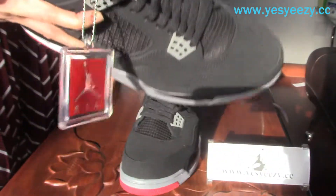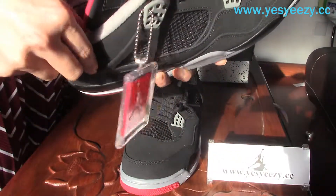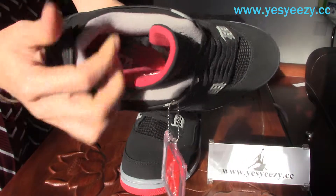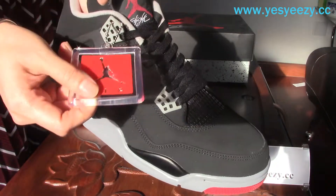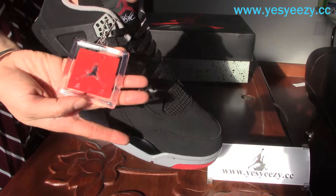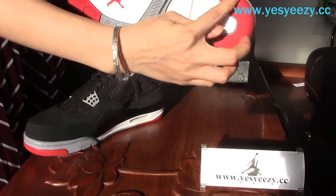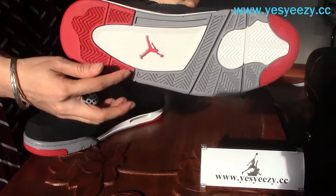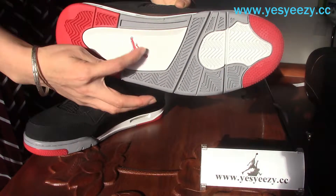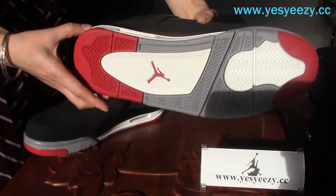The inside color is cement gray, and it's very soft — very soft and thick. Here we have the Air Jordan plastic tag, which is very special. Let's look at the outsole: the toe area at the front, the back is red, the middle part is white, and around to the side is cement gray. The color base is really, really cool.